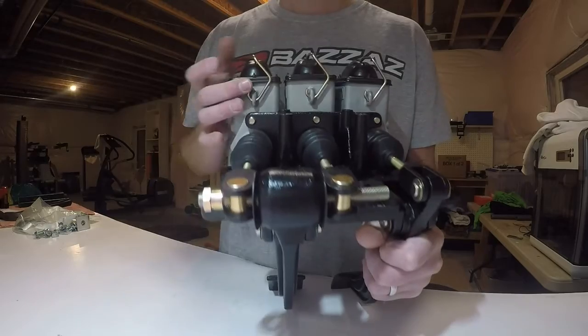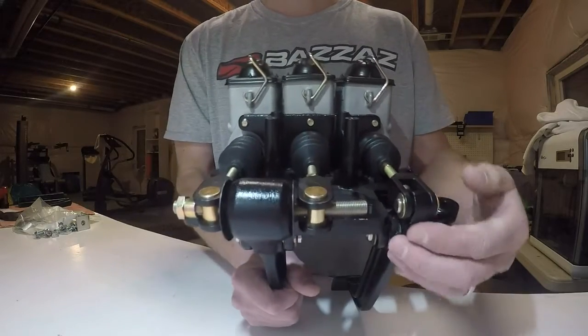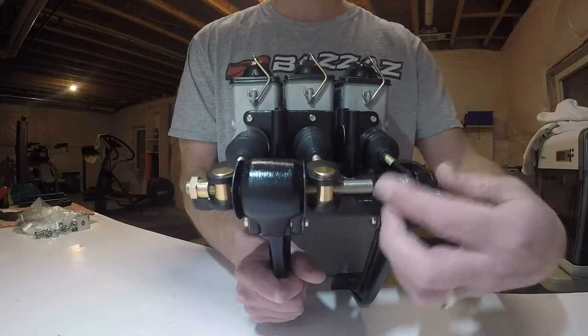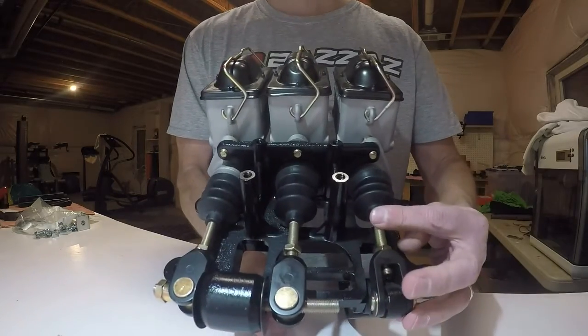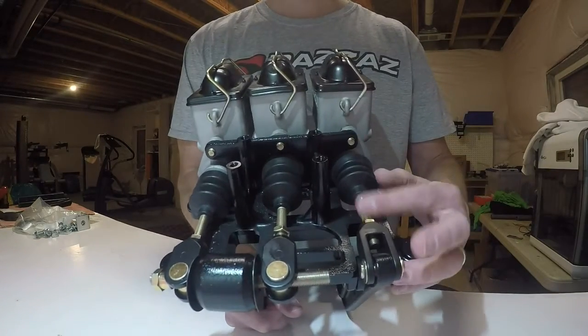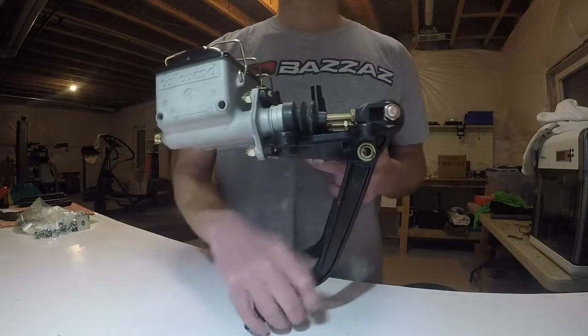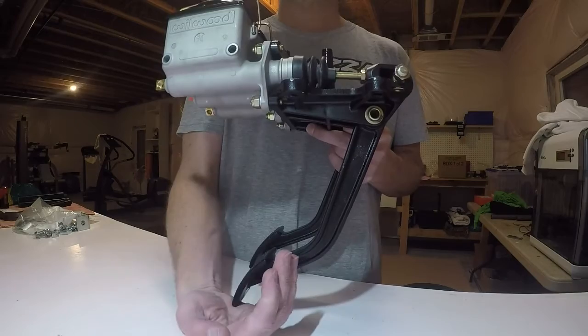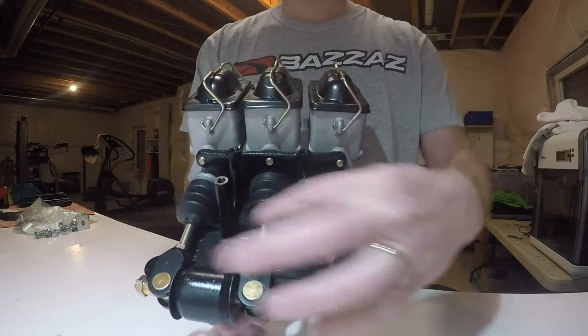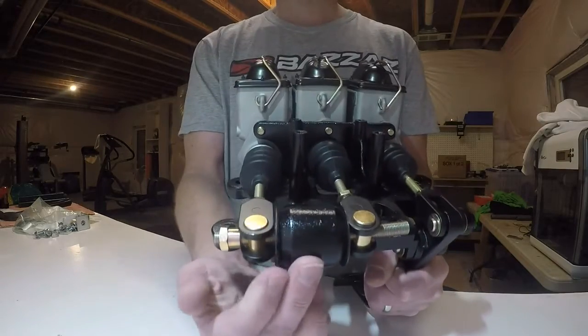The clutch pedal is pretty straightforward — it pivots here and here, and you can adjust the rod back and forth by adjusting these ends. You can do that on all three pedals.